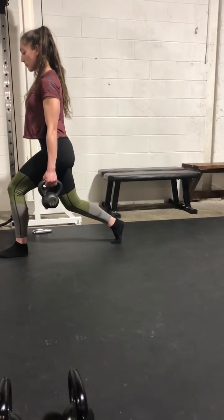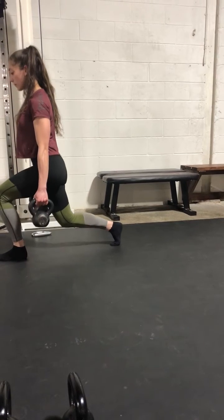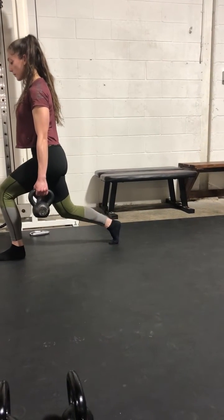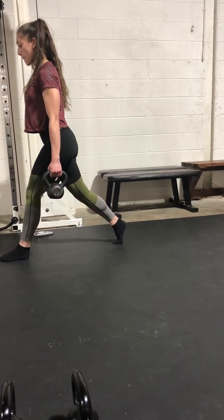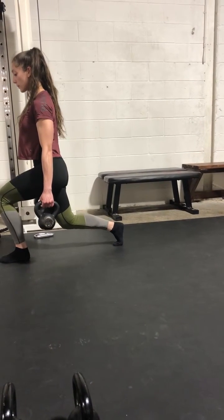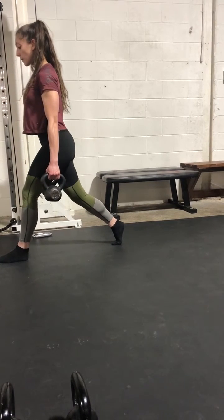Push forward. Push back. Three. Push forward. Push forward — push all the way back to that position you just came from. Good. Two. Keep working. Push forward. Push back. All right.